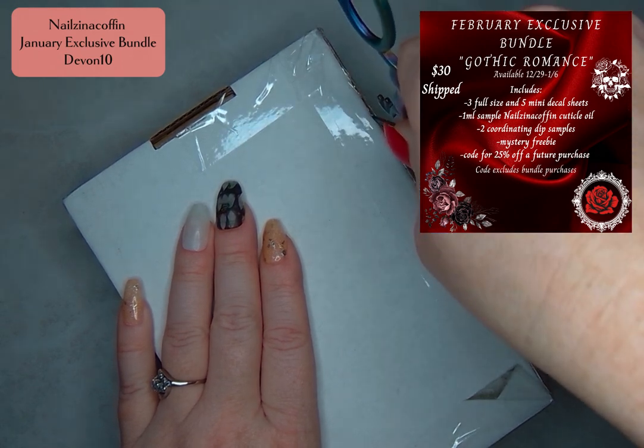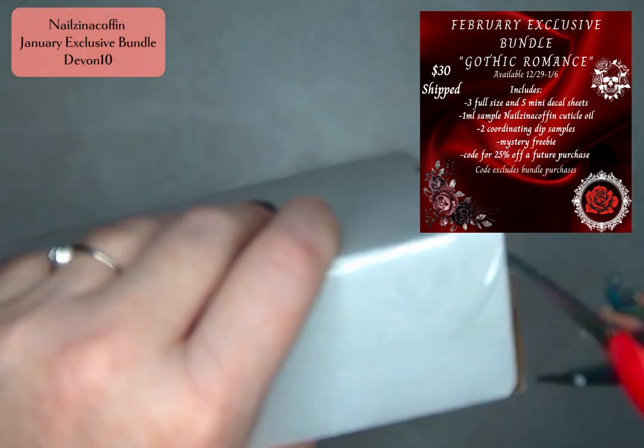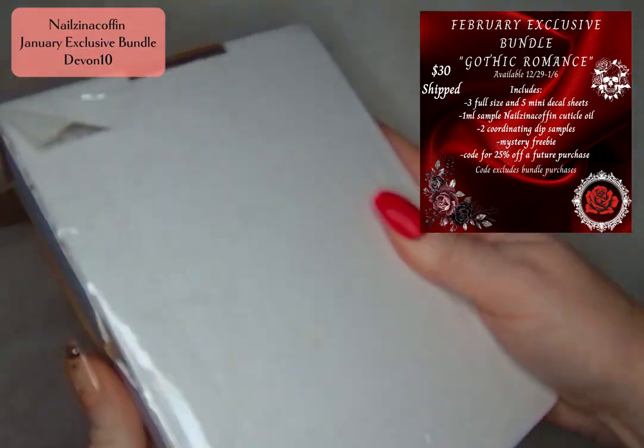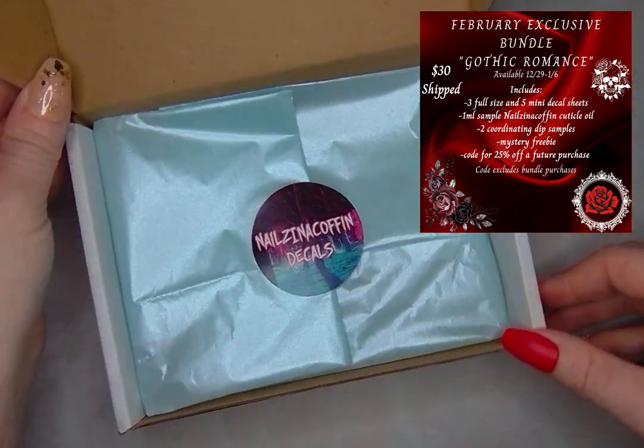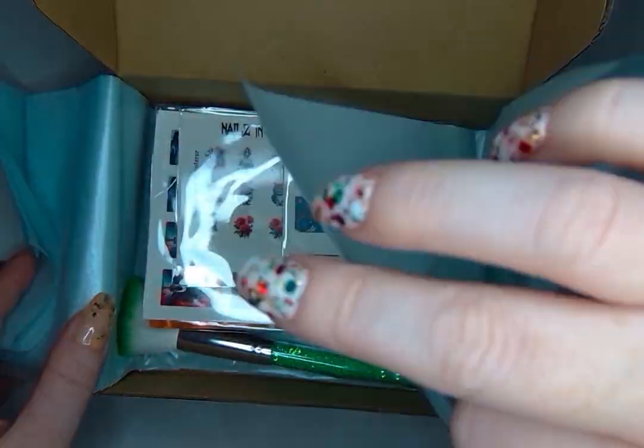If you love what you see here, it's too late to get this one unfortunately, but you can grab the February bundle until the 6th of January and you do not want to miss out. I've seen some of the spoilers for Gothic Romance and they are gorgeous. So definitely go grab that. You can use Devin10 at Nails in a Coffin to save on that.